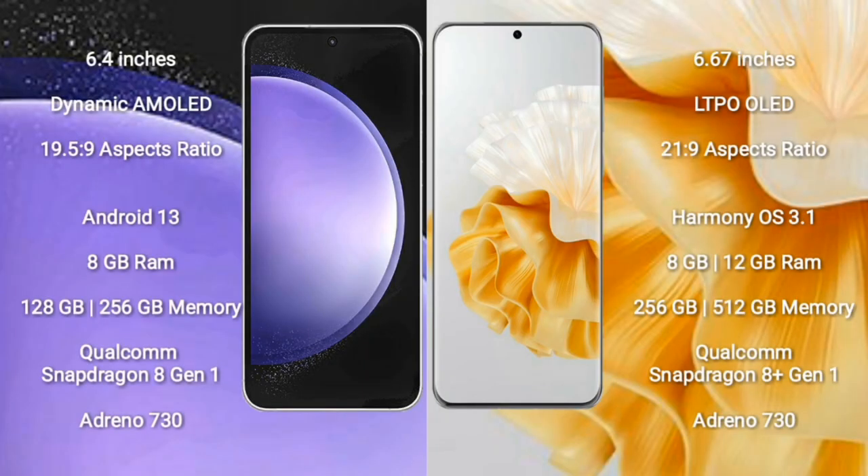Samsung Galaxy S23 FE comes with a 6.4-inch Dynamic AMOLED Display and aspect ratio 19.5:9. Huawei P60 Pro comes with a 6.67-inch LTPO OLED Display and aspect ratio 21:9.